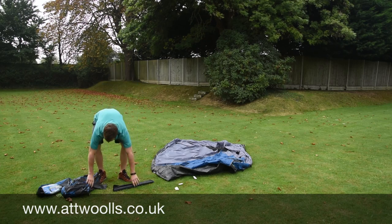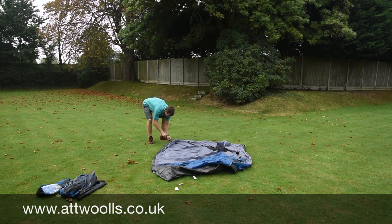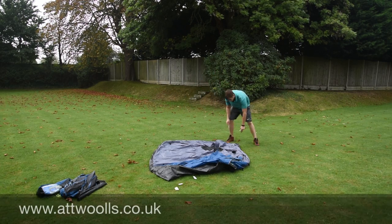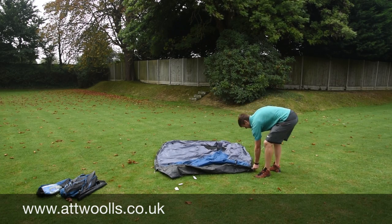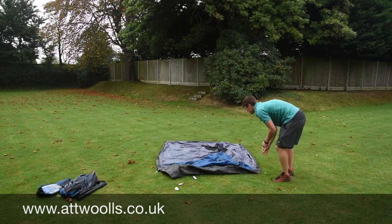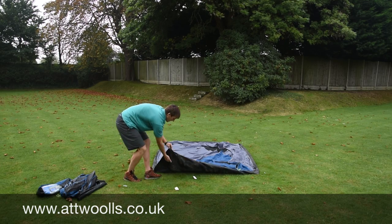What I'll actually do is just peg it down first. If it's a windy day, it's going to stay exactly where you want it to. Just sort of peg out the main corners. Ideally you want this to be nice and square as it wants to be pitched, each time pulling against the other corners.